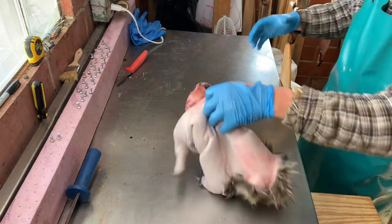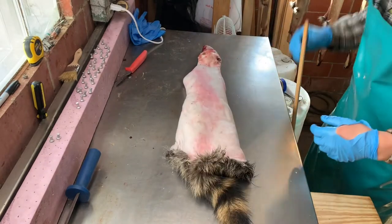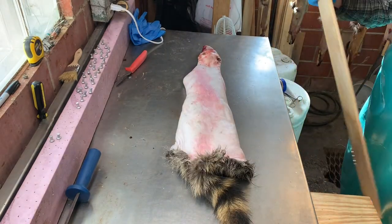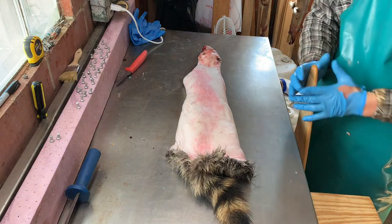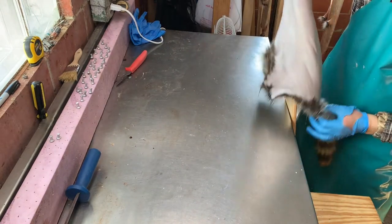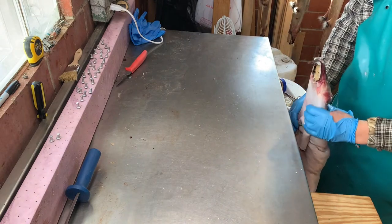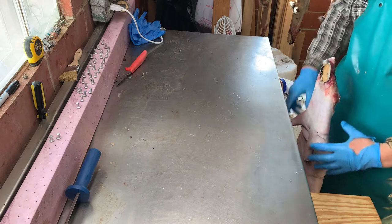Now we're ready to put our raccoon on a stretcher. I'm using wood — I always use wood, especially for raccoon. You can put them on wire, but wire stretchers are kind of a goofy shape and they don't give you a real nice uniform shape on your raccoon.